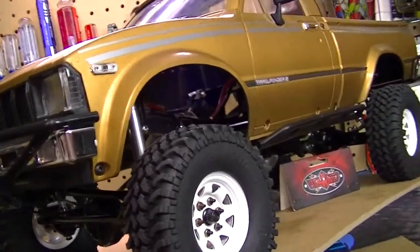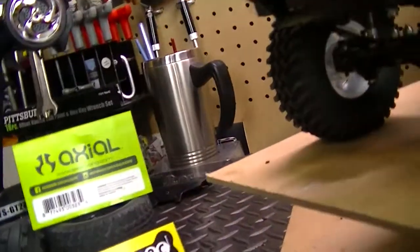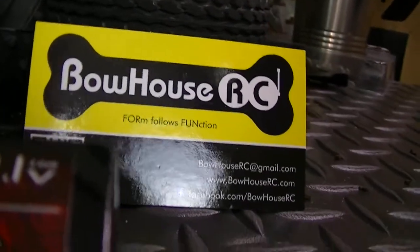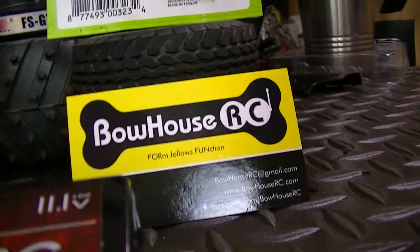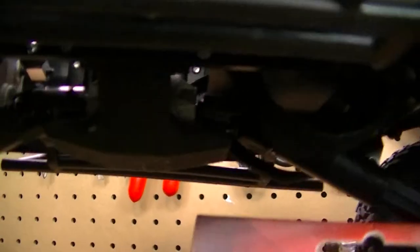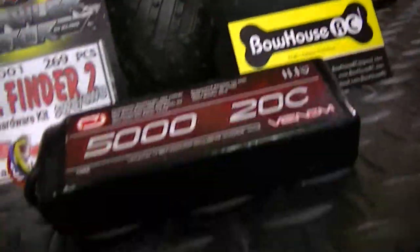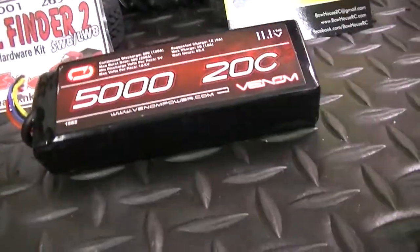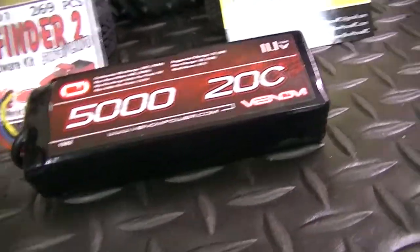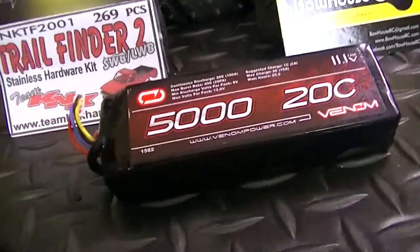I also went with some Vanquish RC parts — a few items like the low clearance skid plate and the shackles, which are from Vanquish RC. The battery I'm running is a 3S 5000mAh Venom battery, and that's what I'll be running in the truck.